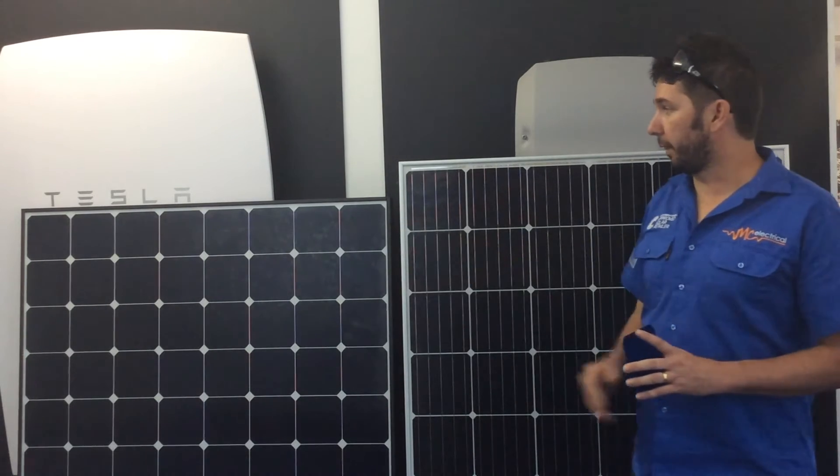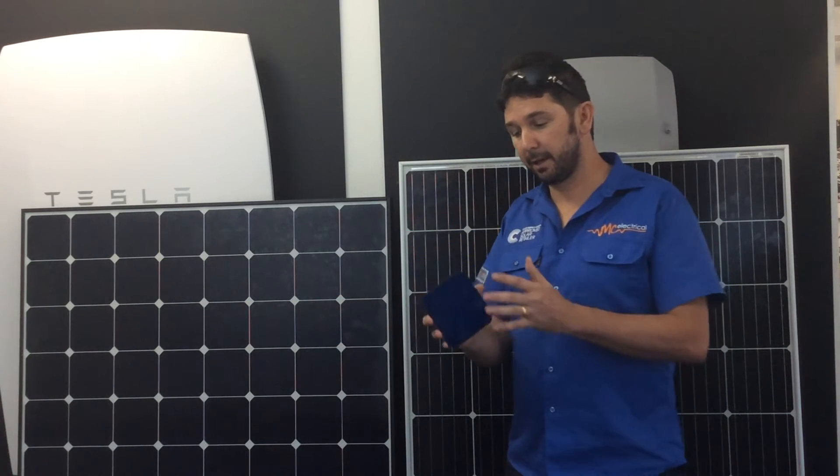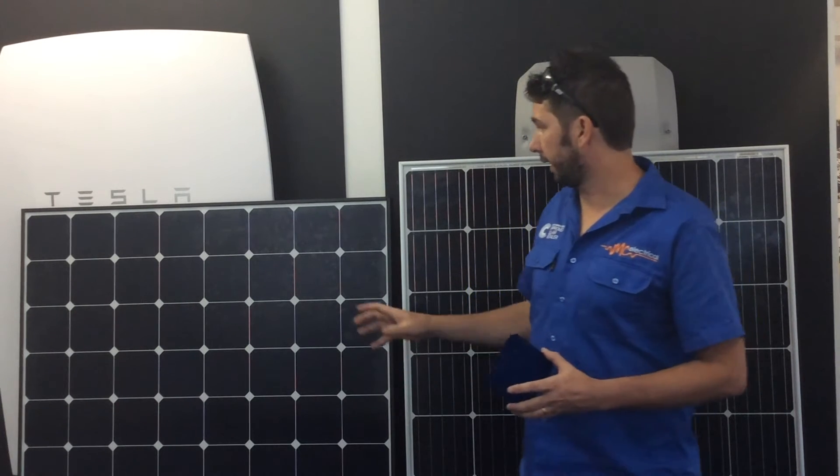The SunPower panel is also a lot more tolerant to shade. In partly shaded conditions, the way the cell is manufactured means the silicon is not nearly as affected by shade and you don't get as much of a hot spot in the panel. This means the panel produces more power, and the bypass diodes won't operate as frequently, so they will last longer.